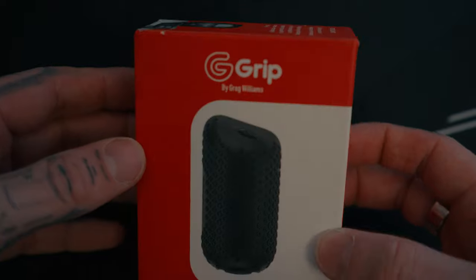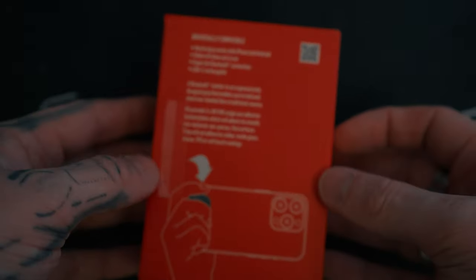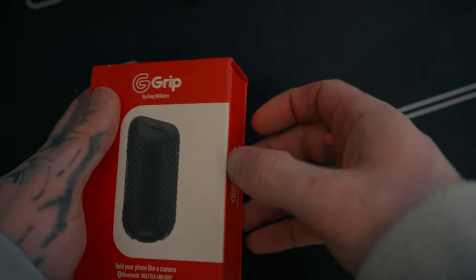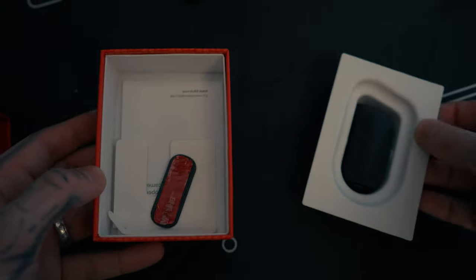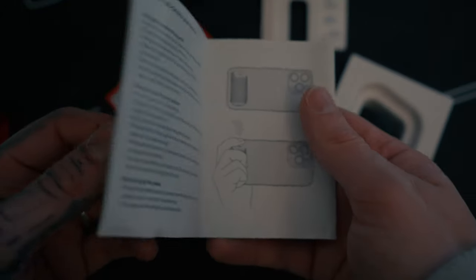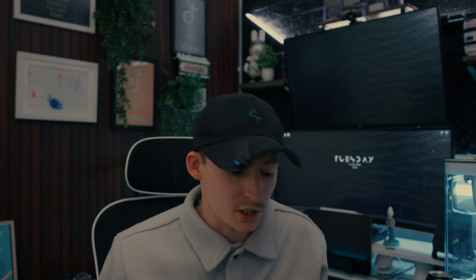Before we get into it, let's go over the box again and what you get inside if you are new here. Starting off on the front of the box, you've got the picture of the G-Grip and it says 'hold your phone like a camera, Bluetooth shutter and grip.' On the back, it gives you some explanation of the universal compatibilities and what the actual button does. Opening up the box, you're greeted with the G-Grip itself, and inside you get your little G-Grip bracket, a cardboard cutout, and the manual, which is very self-explanatory — it's a Bluetooth button, turn it on, connect to Bluetooth.